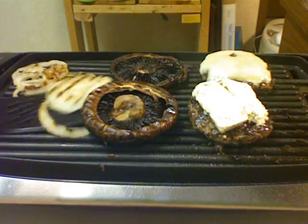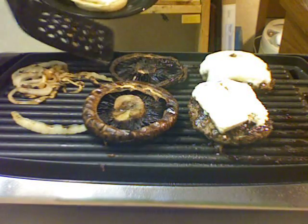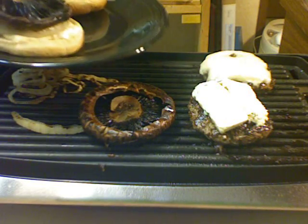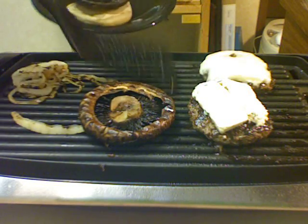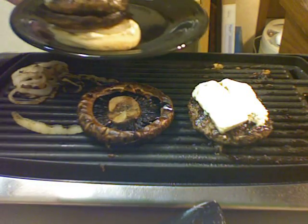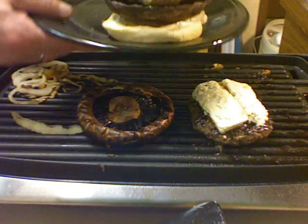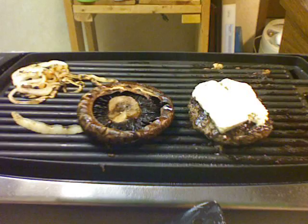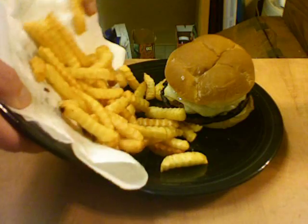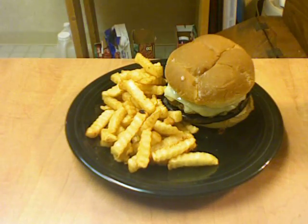I'm going to take the onion and put it on my bun, add a little mayonnaise on there, and one of the portabellas, and the hamburger with Swiss. Put the bun on top. How's that look? So here's our burger, and we'll serve it with some French fries. And there you go. Thanks so much for watching.